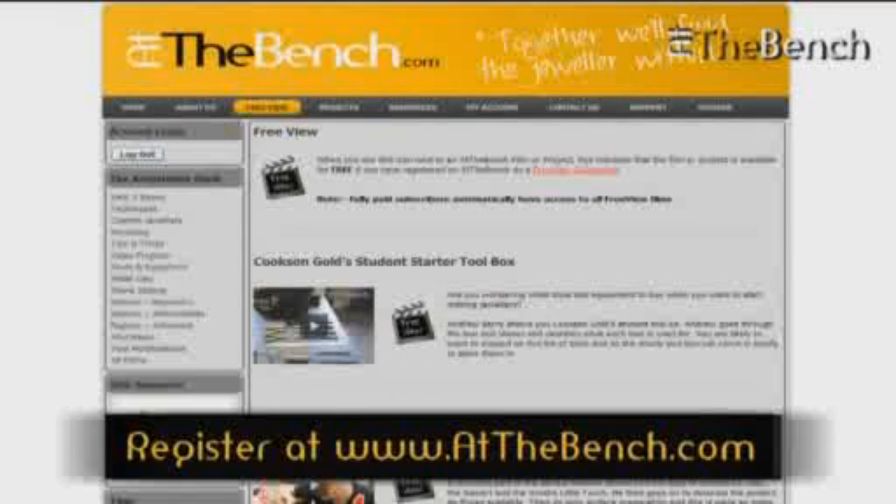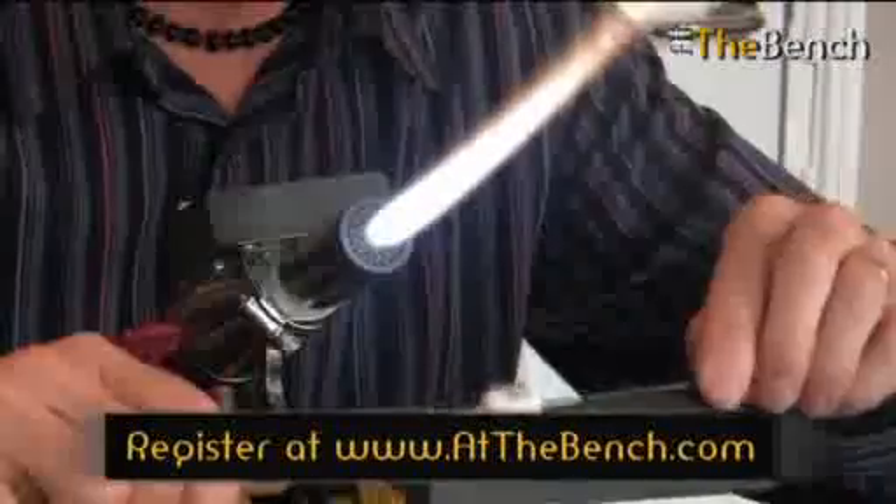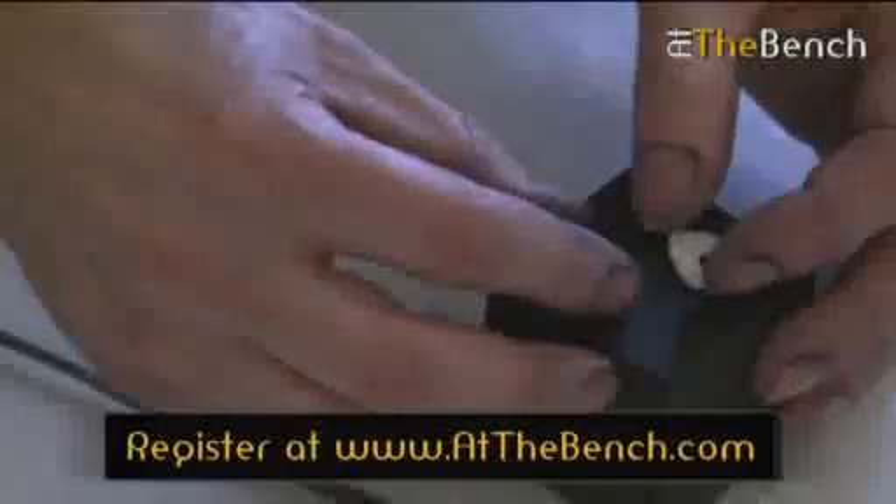Some of the video tutorials are by other leading experts, in different jewellery modalities such as lamp working and jewellery making in metal clay, for example. They'll be guiding you through their projects and sharing tips and advice with you too.